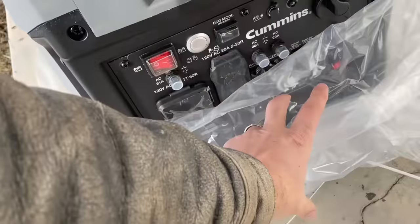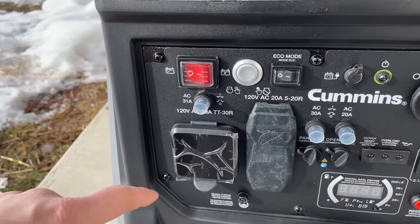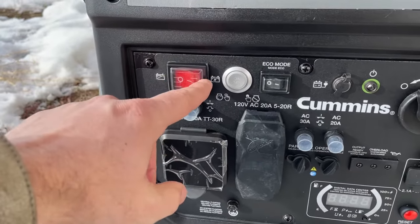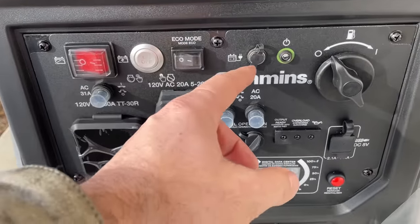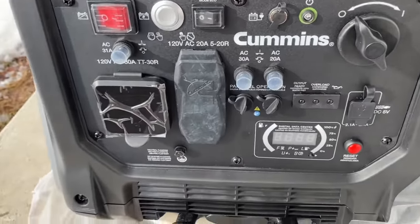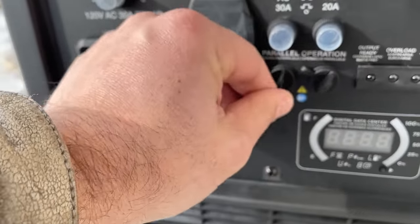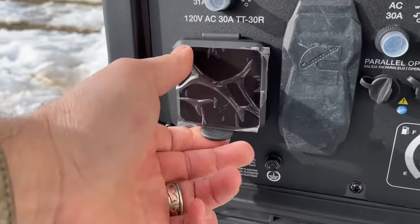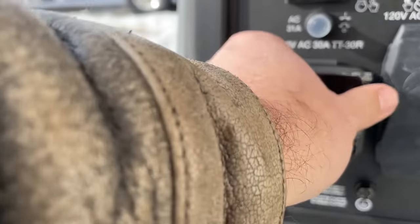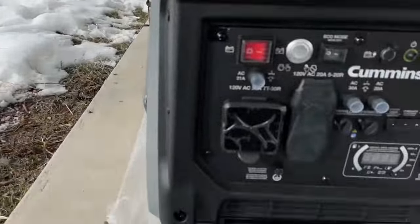That's where you put the gas in. And then we got the control panel. So that button does on/off. It's got an eco mode — so when you want to save gas, turn it on and off. It's got a data center display, some USB ports with rubber plugs — that's nice. You can hook two of them up together, and then there's a 30 amp plug for your RV.